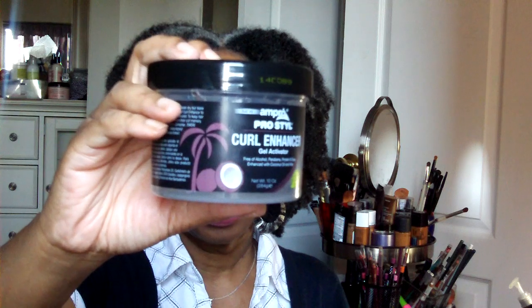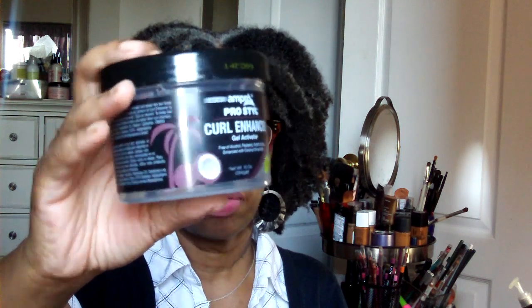This is one of the things I was curious about — it's the Ampro Pro Style Curl Enhancing Gel Activator. It smells really good; you can see there's a coconut on it, and that's how they get us. I remember Jerry curls, and with curl activator, if you had fine hair you didn't even need a Jerry curl — you could just use the activator and get a nice little curl. I don't know how this is gonna work in my hair, but I'm willing to try it — maybe just a little side sweep or something simple.